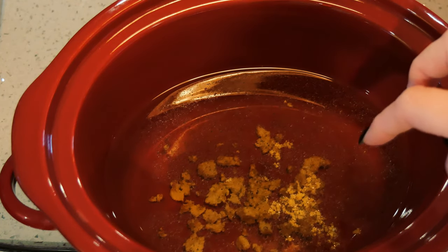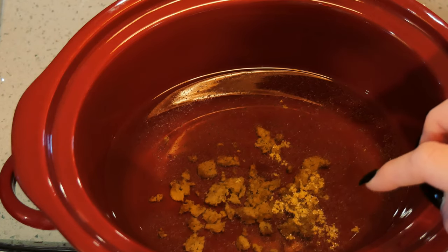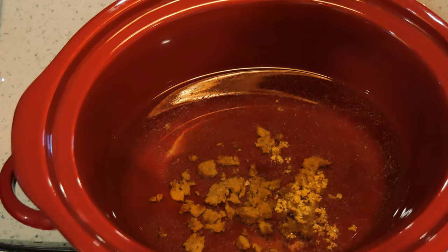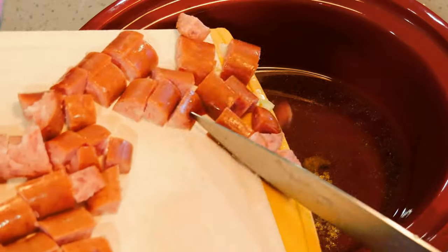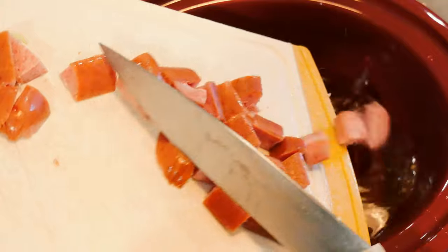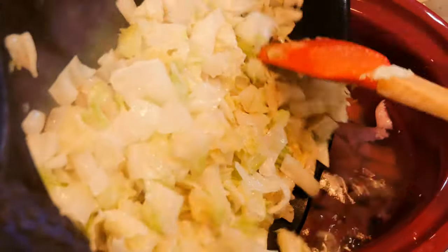I'm putting the kielbasa right into this — this is six cups of water with two bouillon cubes. These are the Knorr bouillon cubes, they call it 'a pollo,' so they have vegetable oil in them. I'll put those right in. My vegetables have cooked down a bit, so I'll go ahead and add those in too.